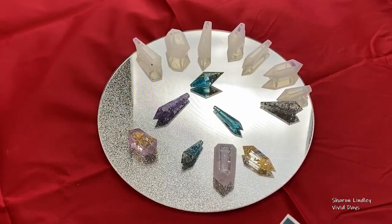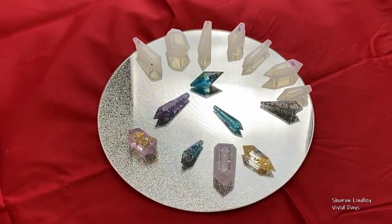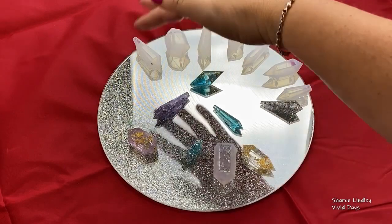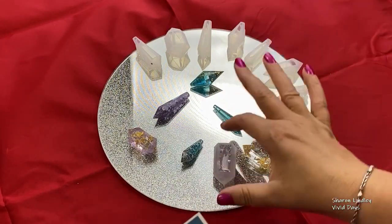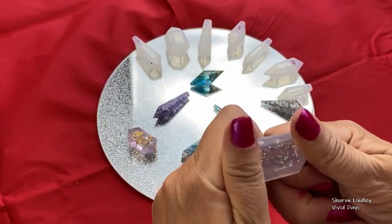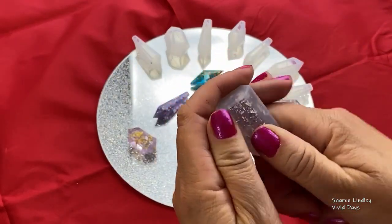Hi everybody, you watched me explore the Let's Resin jewellery moulds last night, so we're here just to review them. I have popped most of these out but I kept one to pop out on camera, and they have released really well from this mould. I'm really impressed with the resin as well.